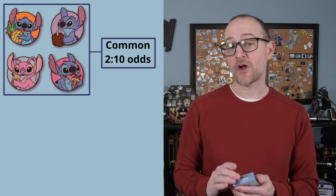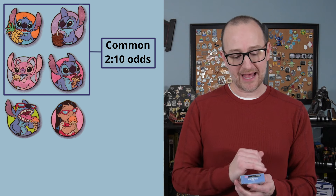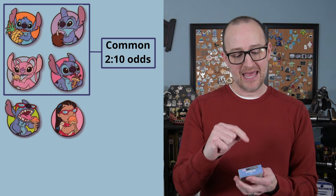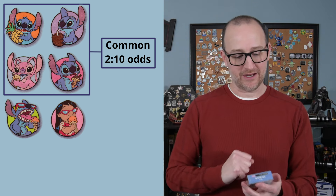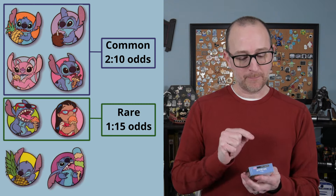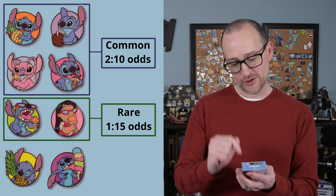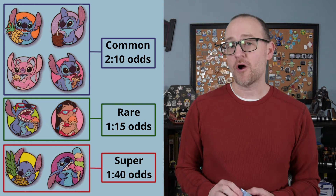The nine pins we can get are: Stitch with a pineapple, Stitch drinking from a coconut, Angel eating an ice cream cone, and Stitch eating an ice cream cone — those are the common pins. Then we have Lilo with sunglasses eating an ice cream cone and Stitch with sunglasses eating an ice cream cone — those are the rares. Stitch biting into the pineapple and Stitch eating a five-scoop ice cream cone are the supers.